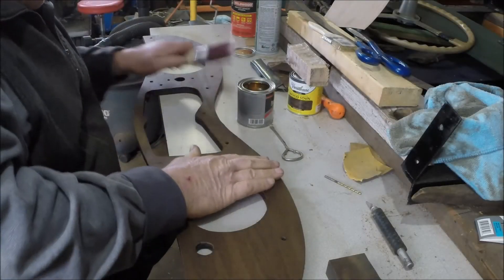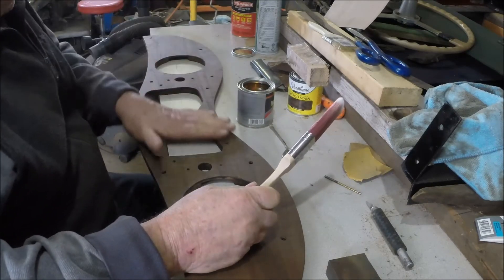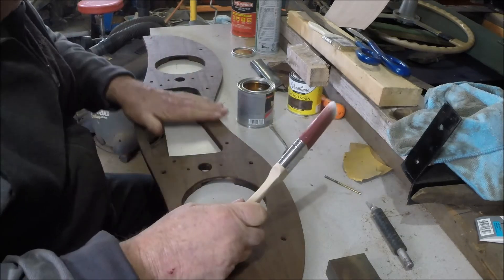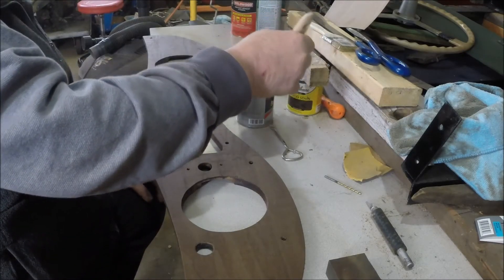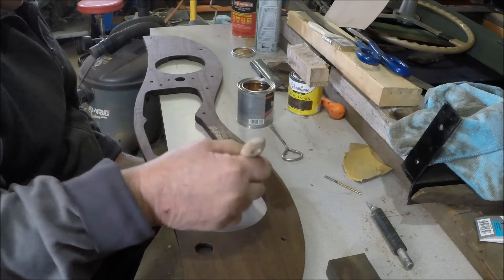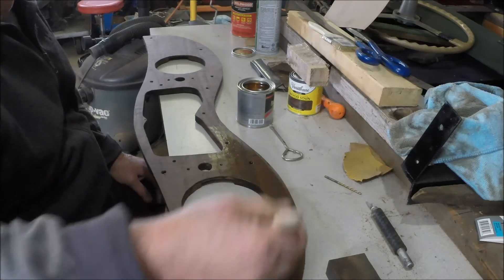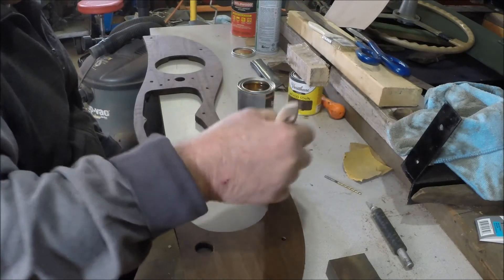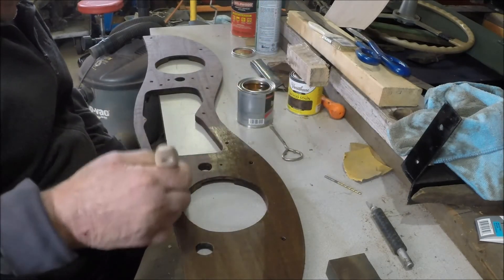We got a can of clear gloss polyurethane and we're going to try to coat this veneer that we stained dark walnut. Let's see how that comes out. Good thing I didn't buy a bigger brush — it wouldn't fit in the can. We'll brush a coat on here, let it dry, maybe scuff it down with some real fine sandpaper, and maybe put a second coat on.